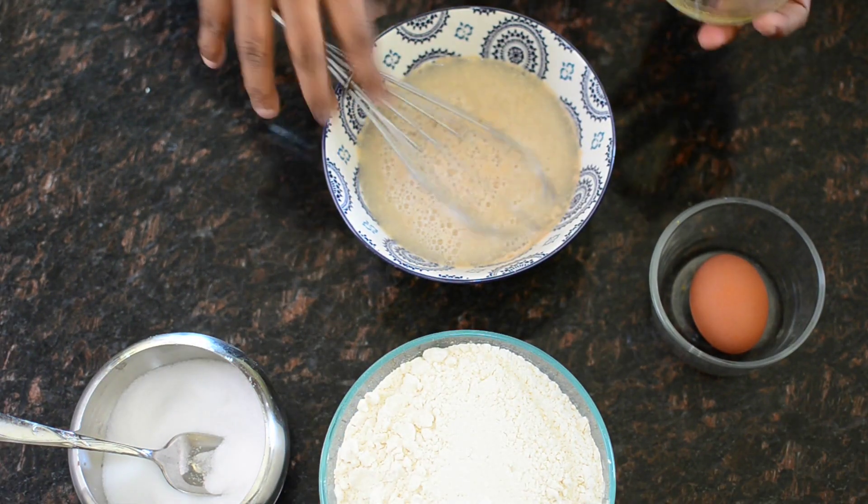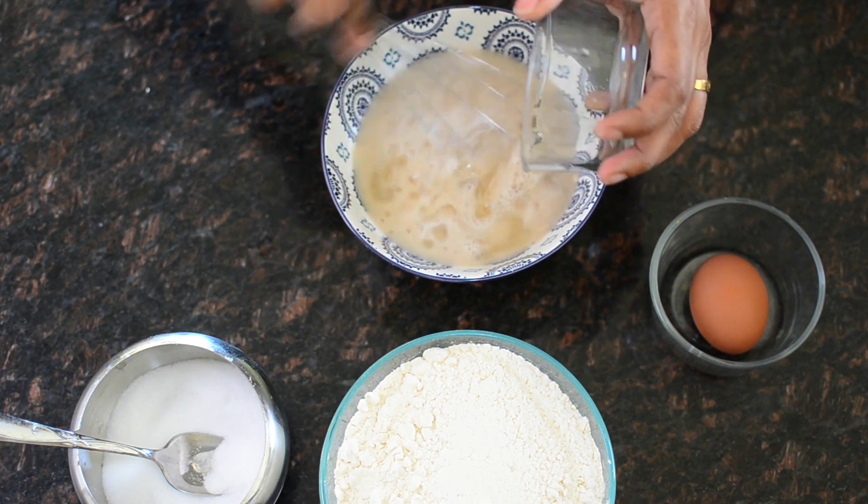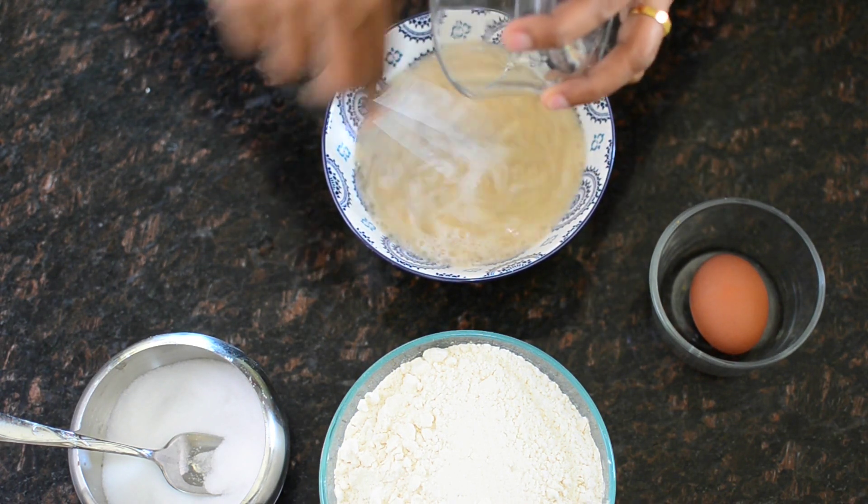Now we add vegetable oil, 1 teaspoon of mixed oil, and salt as well. 1 teaspoon of maida. About 10 minutes.